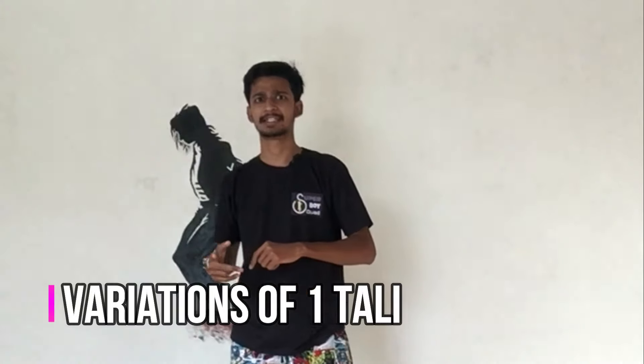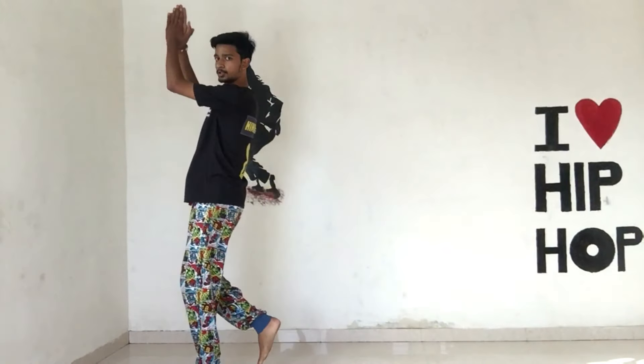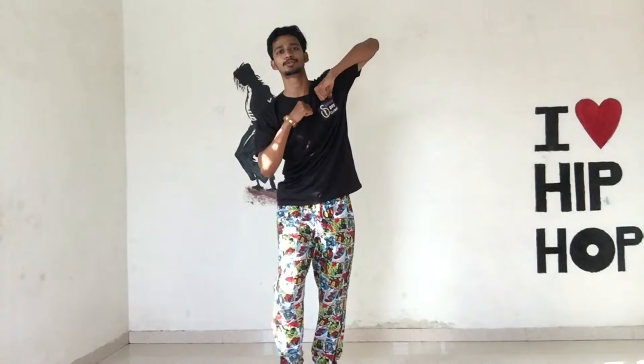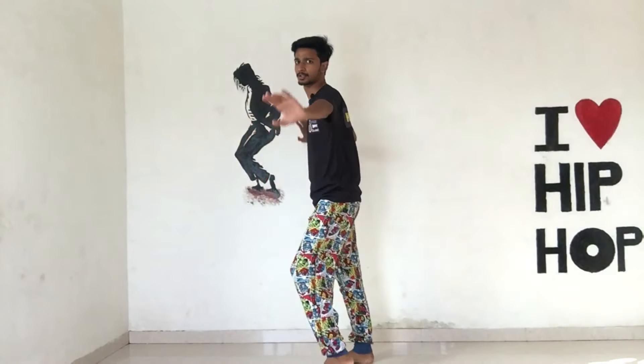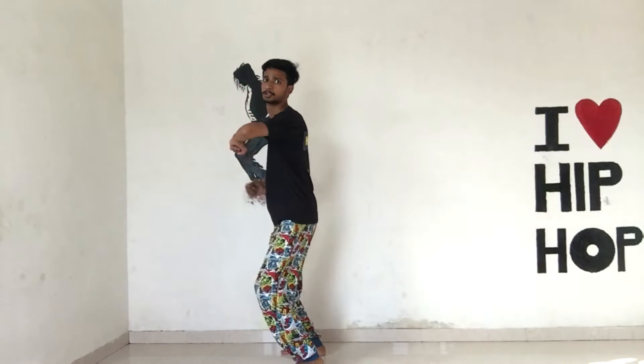So let's see the variation of one leg. One, two, three, four. Then the second variation is like this: one, two, three, four. Then one more variation: one, two, three, four. Then like this: one, two, three, four.